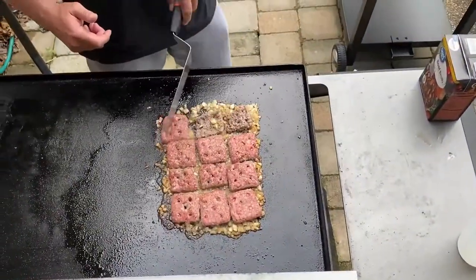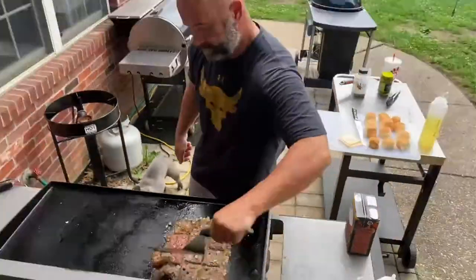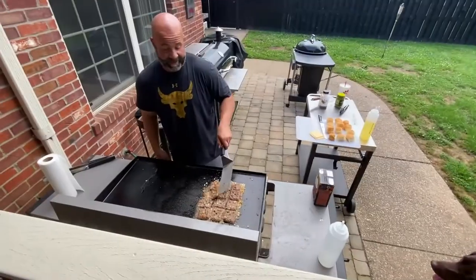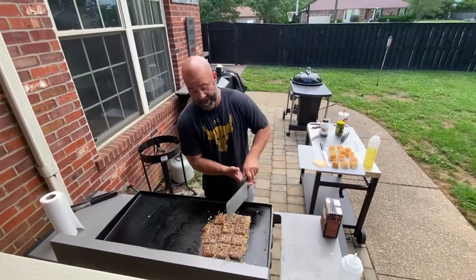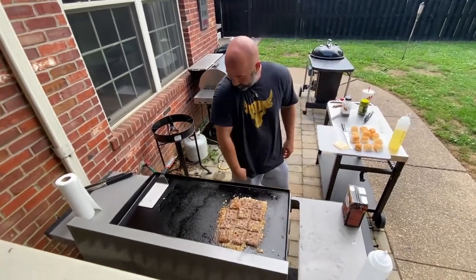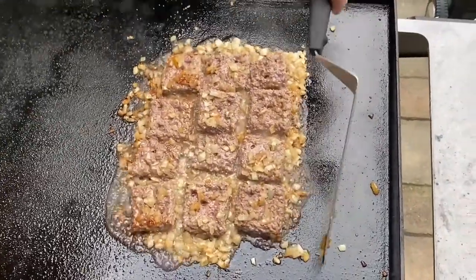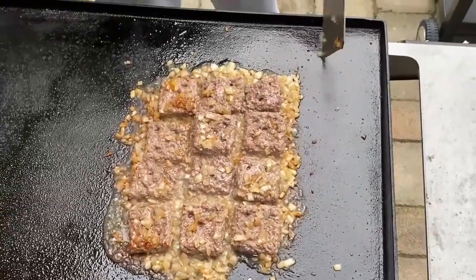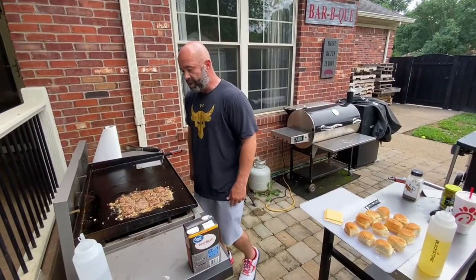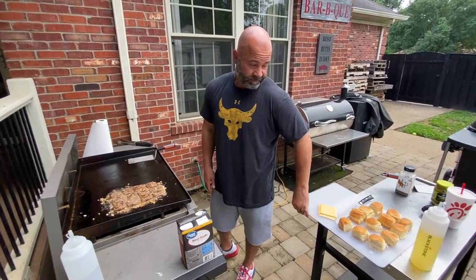Let me go ahead and start flipping these. I'm telling you right now, it smells just like White Castle out here. Let these go a few more minutes, then we'll flip them again and see how they look on the other side. Then we'll put the cheese and buns on and be really close to ready to eat.